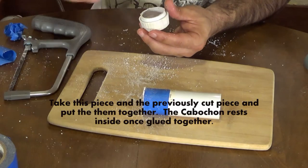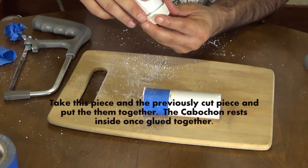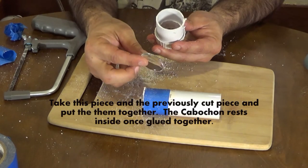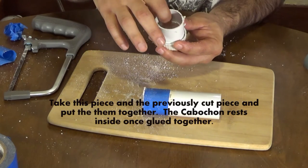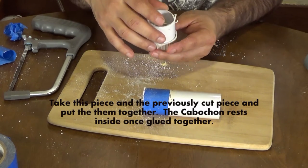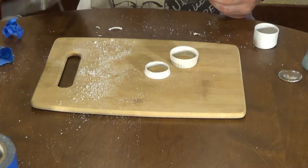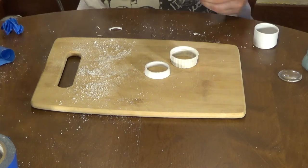We're then going to put the bevel portion inside the cap and glue that down, because that's where we want it — that's going to hold our cabochon in place. Then we're going to take the large piece of the inch and five eighths pipe, put that around there so it houses the cabochon, and that will also go around the hole that we drilled for the inner ball.